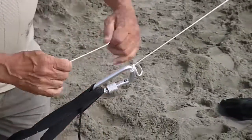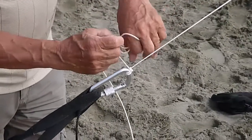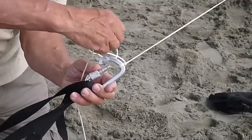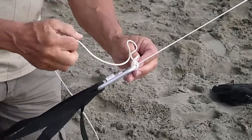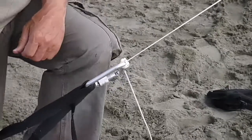Now, repeat the knot, because one is not always sufficient — two of them will always be enough. Make sure you tighten up that second knot, and there it is, done.